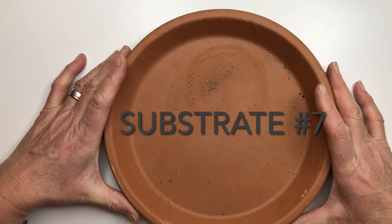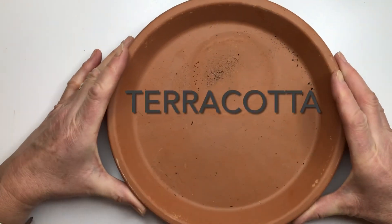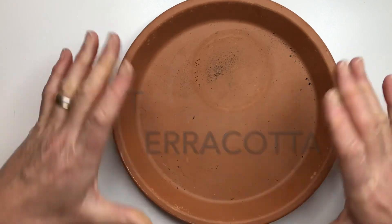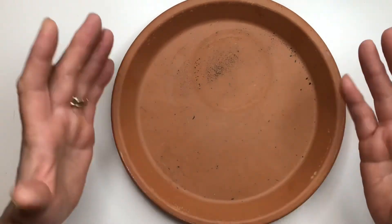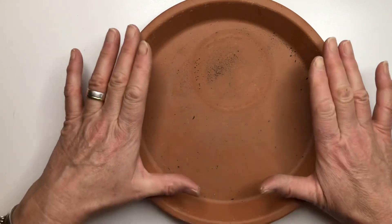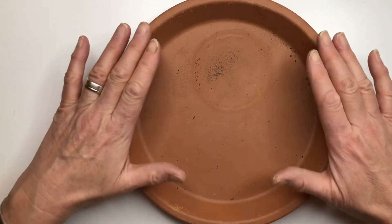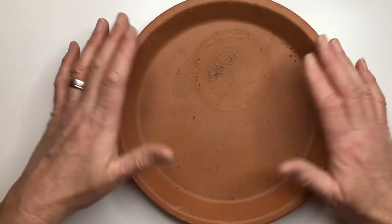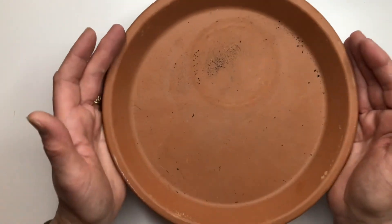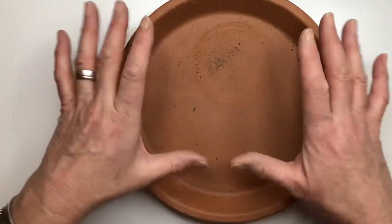The last substrate is terracotta. Make sure you buy a high-quality terracotta that's going to be good for outdoor use if that's where it's going to go. It will need sealing before you apply mosaic to it, and it's a good way to get started if you're interested in mosaicing on 3D surfaces. A simple, large, flat terracotta saucer like this, for example, can make a great little birdbath.